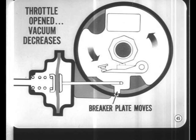If the throttle is suddenly opened wide, vacuum decreases and the spring-loaded diaphragm quickly moves the breaker plate back toward its original position. This is desirable because at open throttle the mixture is more highly compressed and burns faster, so less spark advance is needed.